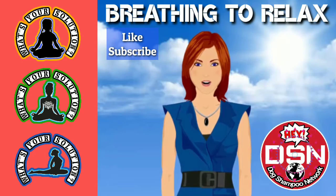Exhale through your mouth for 5 seconds. 1, 2, 3, 4, 5. Pause for 5 seconds. 1, 2, 3, 4, 5.